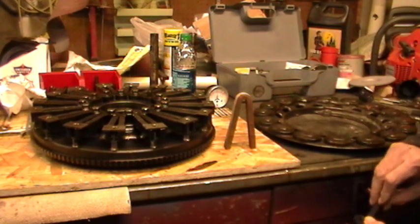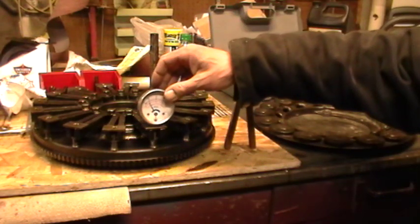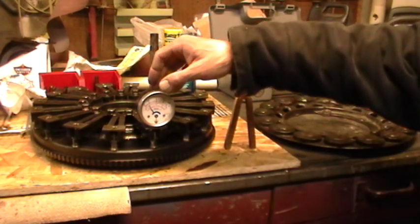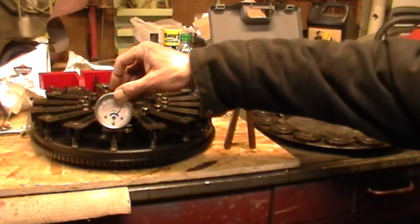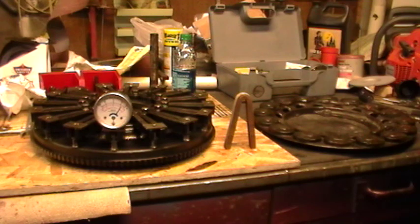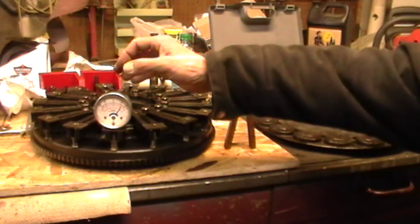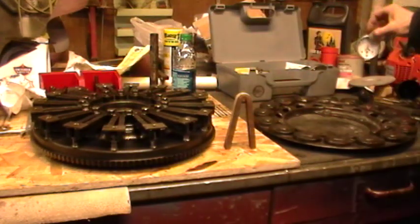First we check the strength of the magnetism. We're getting about 70 Gauss on this particular contact. Because of the polarity change it goes to the other side of the gauge, running about 60. What we'd like to do is get that closer to 70 to 100 on most of these, and we can do that with our charging capabilities here.